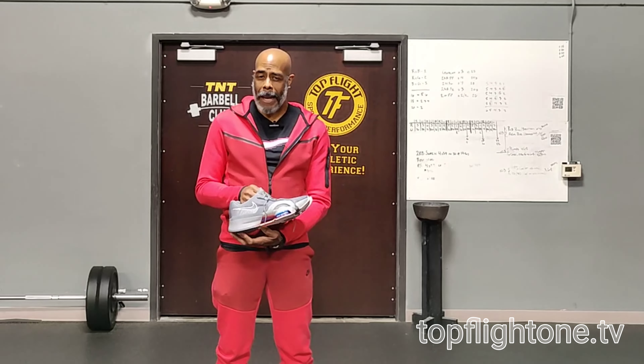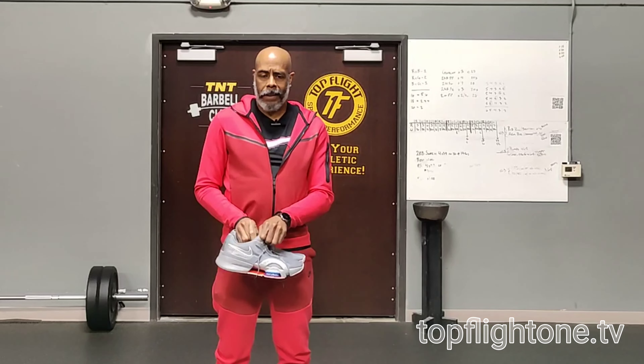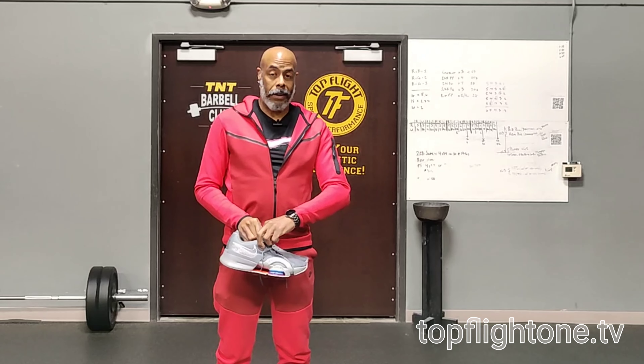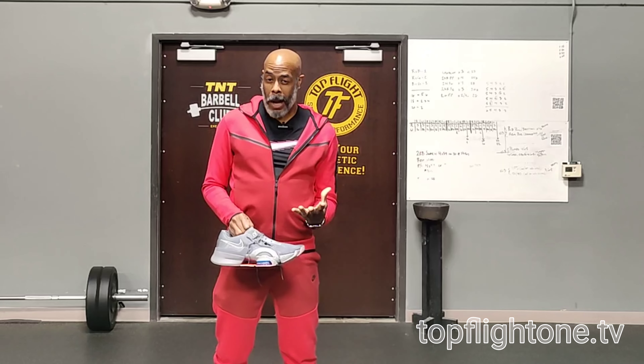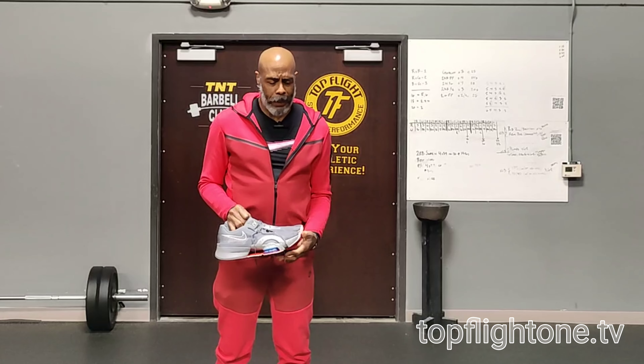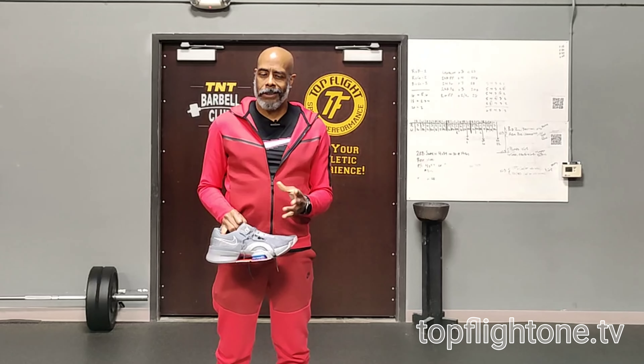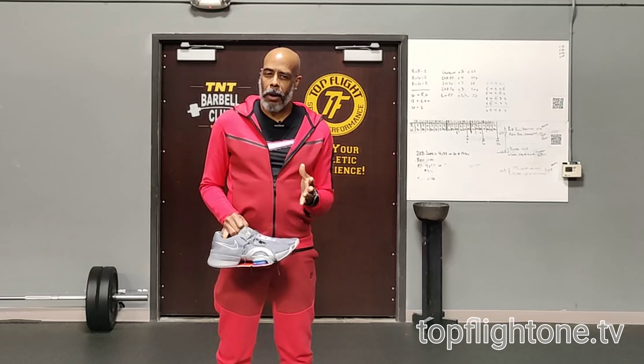Forefoot cushioning — outstanding. Toe box is a little wide; that's the only knock I have on this shoe, actually. My foot just moved around a little too much when I was moving laterally or even diagonally pushing off. I really like to have that locked-in feel. It's not a narrow fit, it's not a wide fit, but it definitely is not narrow. Toe box is wide. It is a true size fit — I'm a size 14 — so almost a little bit too much room, but it was manageable.